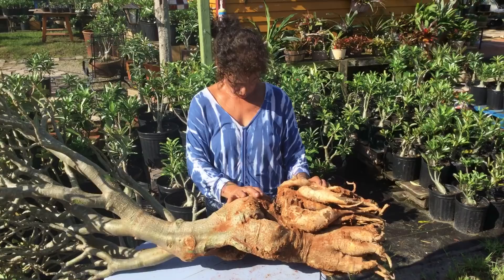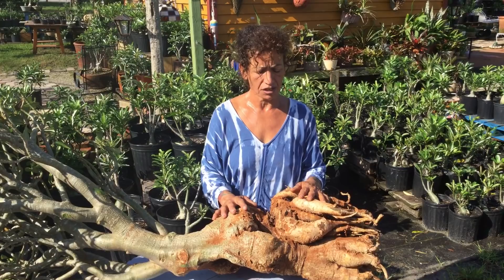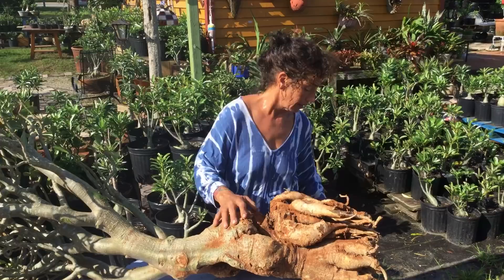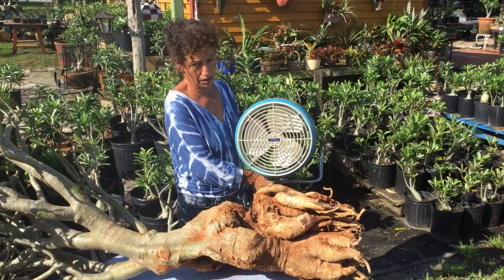Right now it's very hot and humid — you can see I'm sweating. I put it in storage, but since the storage doesn't have air moving, I'm a little concerned because the plant needs air to dry. So what I did differently is I got this little fan and it's been running 24/7 on the plant.